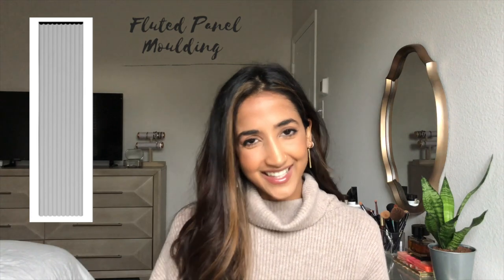Hey everyone, this is Kadisha Najmin here and welcome back to my channel. In this video we're going to be doing two hacks using the fluted panel molding, so let's get right into it. Most of you have already seen this hack on Pinterest or Instagram, and I actually got my inspiration from a page I follow on Instagram and a Pinterest post, so I'm going to link both of those below for you guys.